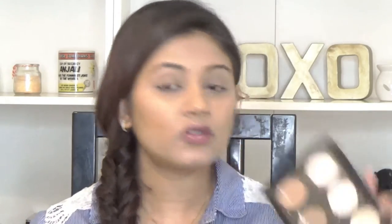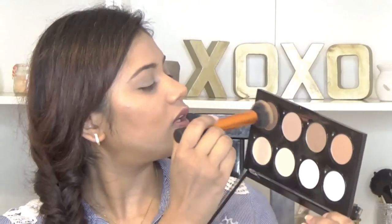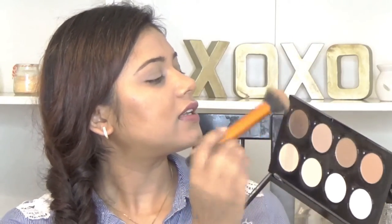Now to set my contour I am using my NYX Highlight and Contour Pro palette. I'm going to use this darker shade because I like it most, and I'm taking it very lightly just to set the contour so that it does not move.